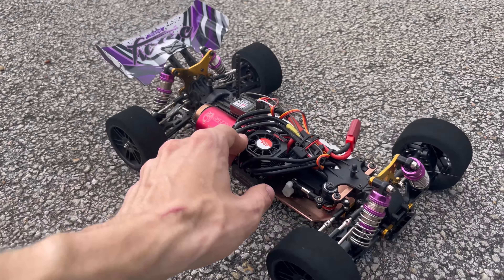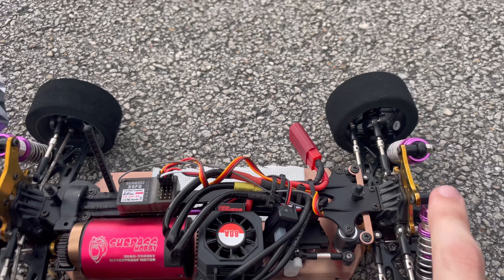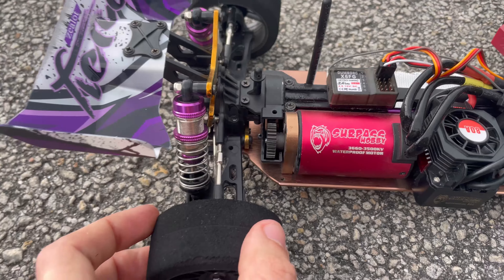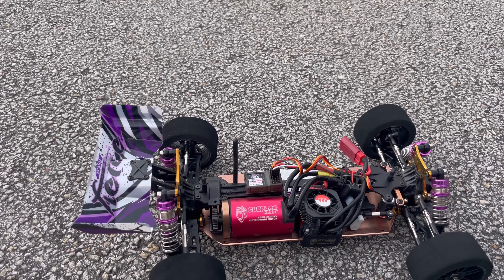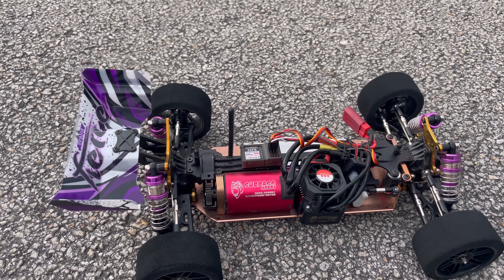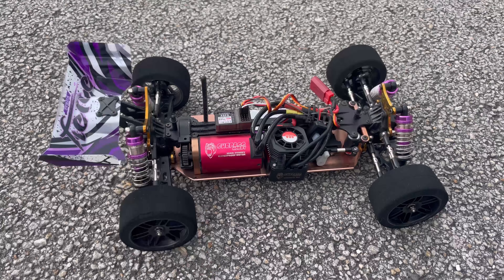Everybody says that the diffs never come with lube, but these came with a lot of lube — both front and rear, just caked in lube. This thing is a ripper, man. I love it. I've gone through probably six 3S packs and haven't had one single issue. It's done I don't know how many tumbles. Let's see what it does.